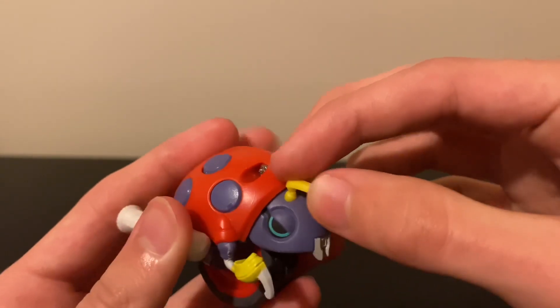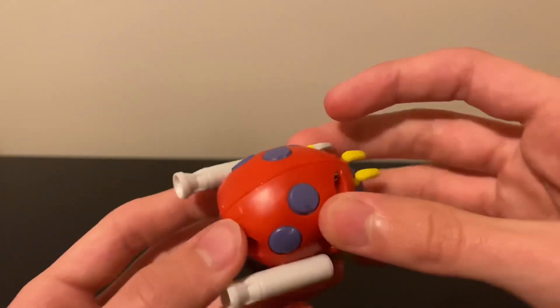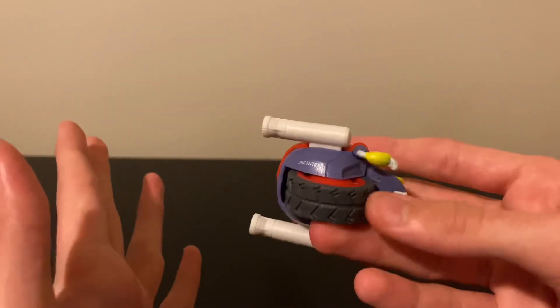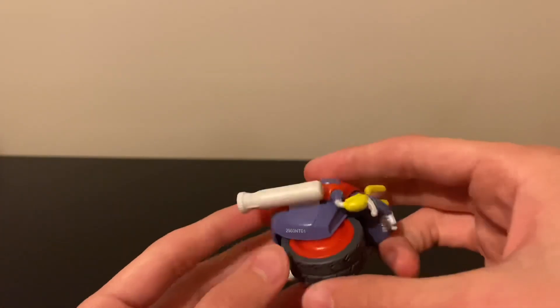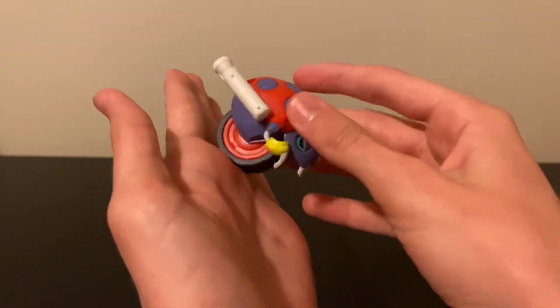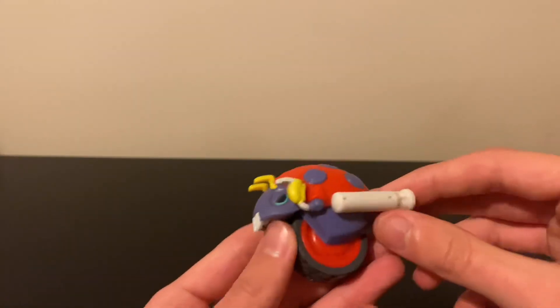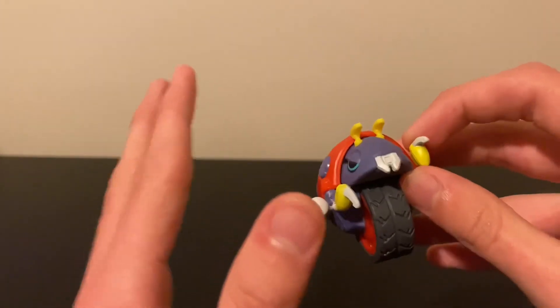His antennas move a little bit, but that's not really articulation — I wouldn't count it and they don't consider it articulation either. You could also count the wheel, because look — it actually rolls, which is something I find very cool. He may not roll perfectly since it's just one wheel, but it's still a neat touch.